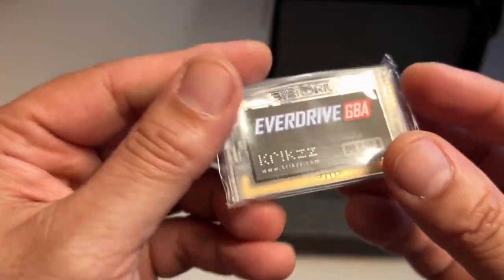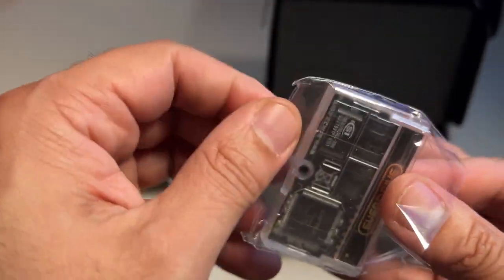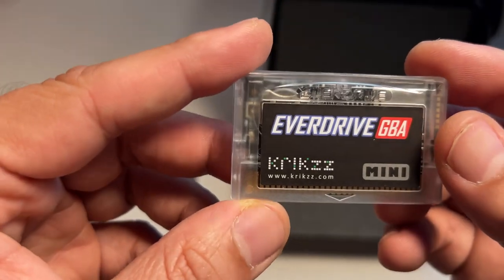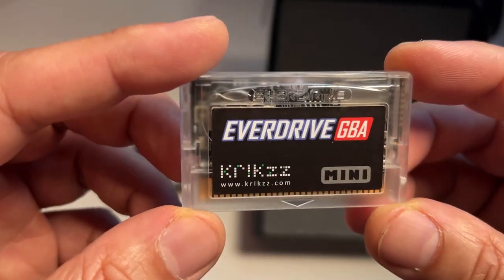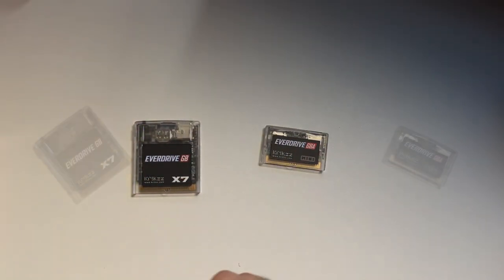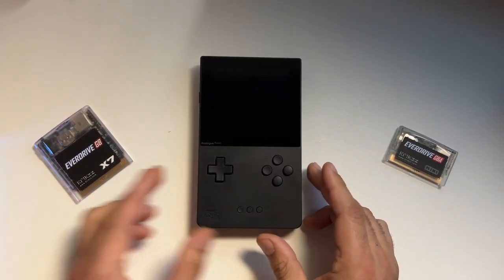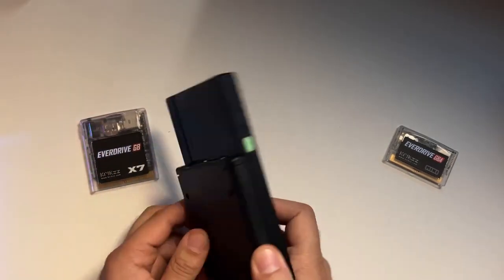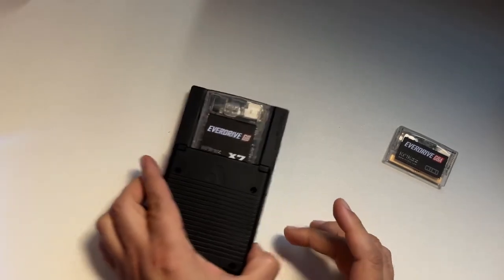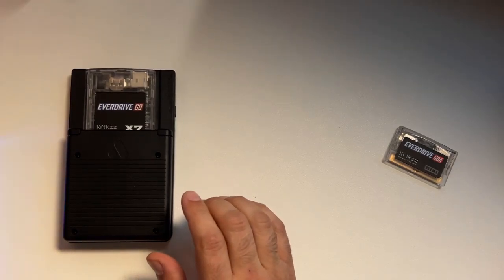Thankfully they were able to get their business up and running again, and these flash carts are slowly becoming available again. I've sworn by these EverDrive flash carts — I have one for N64 and one for SNES — so when the business picked back up I ordered a Game Boy Color and a Game Boy Advance flash cart. These run off a micro SD card that you put right in the top, and they go into any retro device that takes Game Boy or Game Boy Advance cartridges, such as the Analog Pocket.